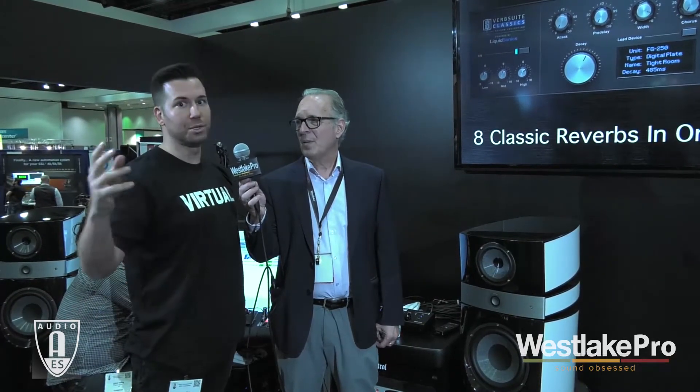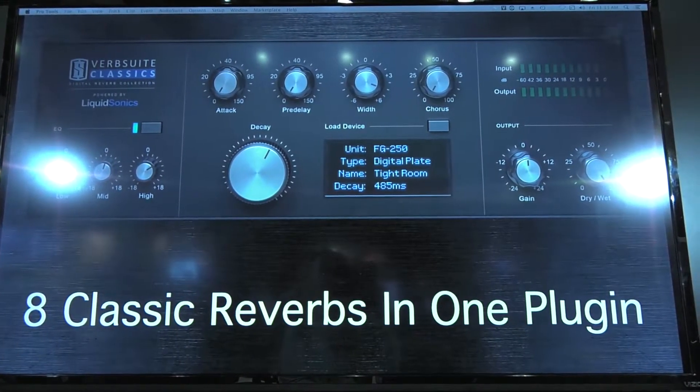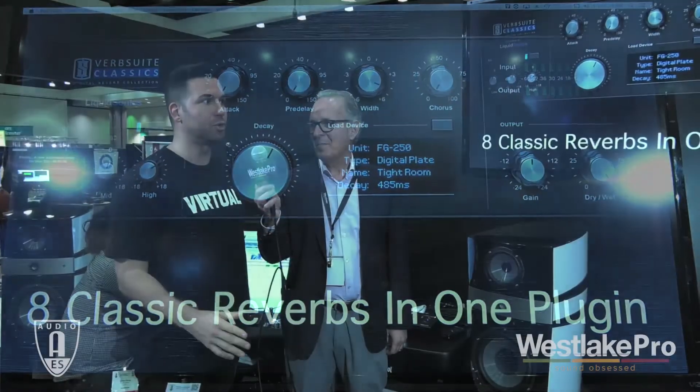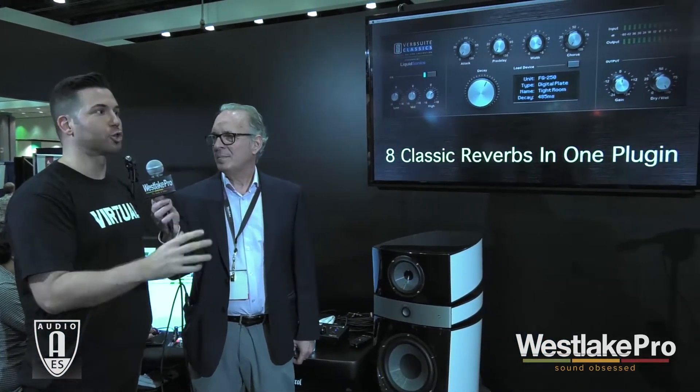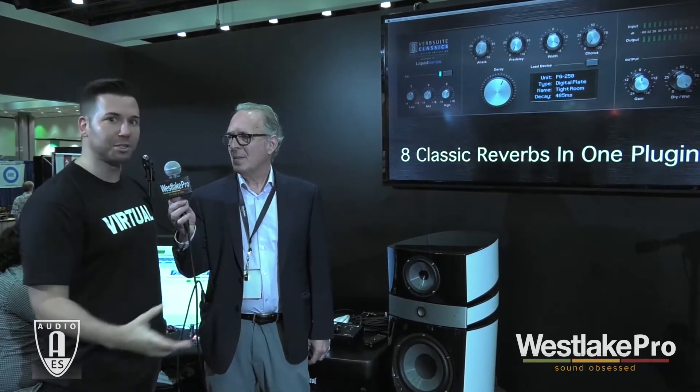The first is called Verb Suite Classics. It's our collaboration with Liquid Sonics and it recreates the sound of eight of the most classic digital studio reverbs — 480s, 2016s, 250s, 16Xs — everything you can imagine is all in one plug-in. It captures the sound using a technology called Fusion IR Capturing, which captures the tone of the reverbs and their true modulations and true evolving characters. It's a dynamic technology and it can really recreate the reverbs indistinguishably. We're going to have lots of demos comparing against the hardware and it really sounds amazing.